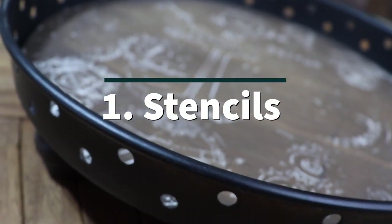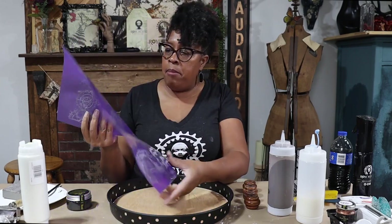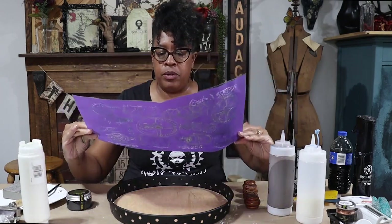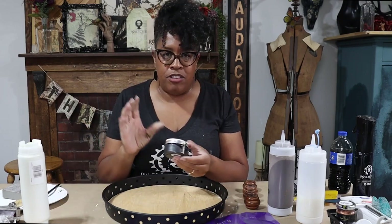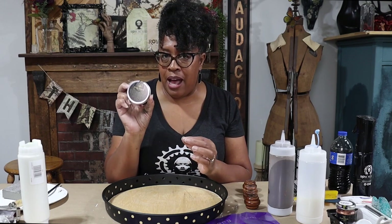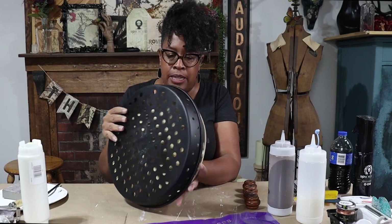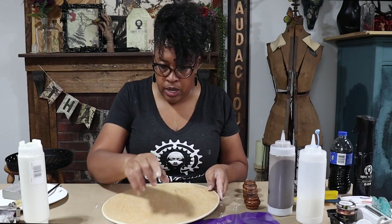For this project I've decided I want to use the recycled mesh stencil — this one is like mechanical gears. I've used it several times already but you can reuse these over and over as long as you clean them up right away. I just got in some paste from Posh Chalk, so I'm going to use the Posh Chalk metallic paste with my stencil over the piece of wood, but I'm going to use some Wise Owl glaze to stain my wood before I do the artwork.